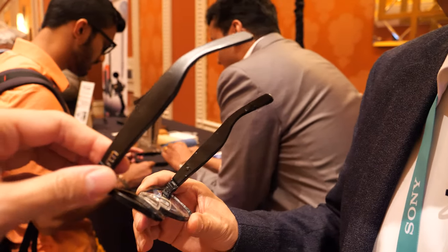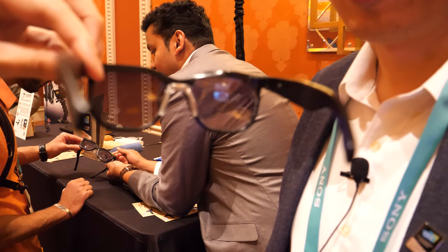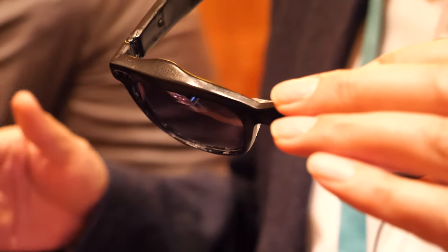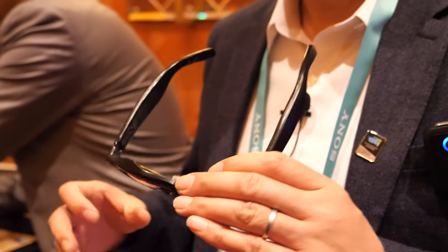Is this a working prototype or just a mock-up? This is a working prototype. The display is working, the camera is working, the touch panel is working, Bluetooth is working, Wi-Fi is working — the driver is not there yet. You don't want to reveal what the CPU is yet.